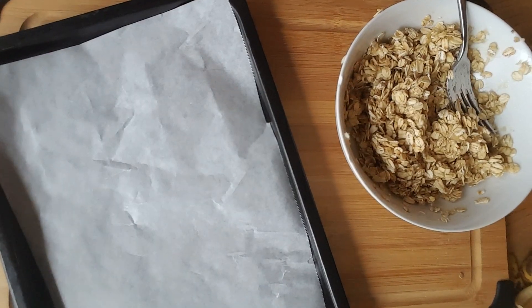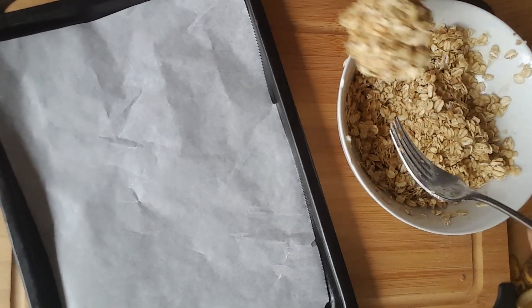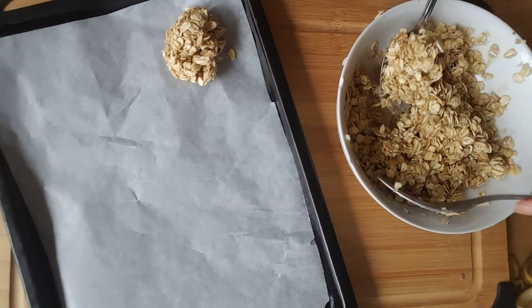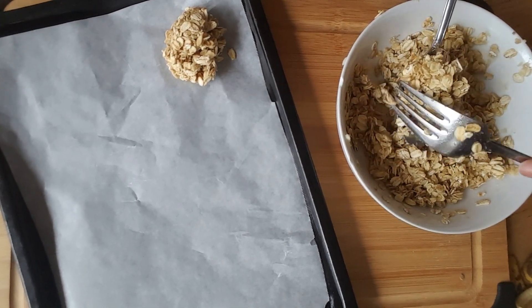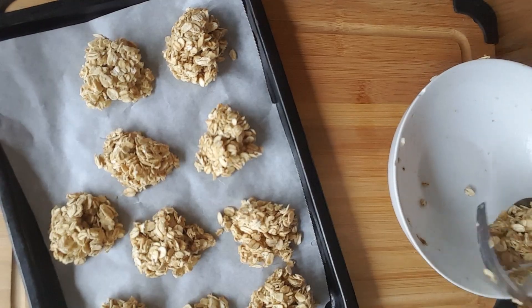The next step is to line a cookie sheet or a tray with parchment paper, then take about a spoonful of the mixture and line them up on the parchment paper, leaving a little bit of space between the cookies and trying to make sure they are the same size so that they cook at the same time.